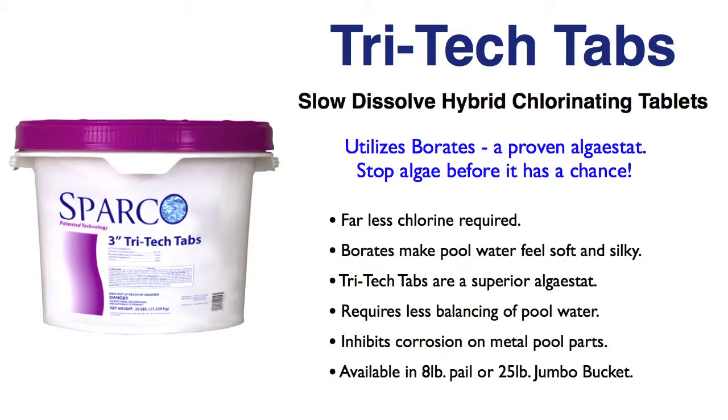And as far as your pool water's comfort, it's great. The water's going to feel silky, it's going to feel softer, and much more gentle on your skin. Plus, the borates minimize pH bounce — where it's real high one day and real low the next. This helps hold that pH in the range that you want it.